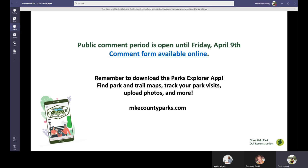Public comment is open for this project until Friday, April 9th, closing at 5 PM. We will provide the direct link to the comment form, along with links to the PDFs of the slides shown today — all available online and on the Milwaukee County Parks website. If you have not downloaded the Milwaukee County Parks Explorer app, please consider downloading it today. On the app, you can find interactive links to park amenities, use a cool time-lapse feature to see historic photos of various parks, look at trail maps for places like the Oakleaf Trail, and track your park visits. Thank you and have a good day.